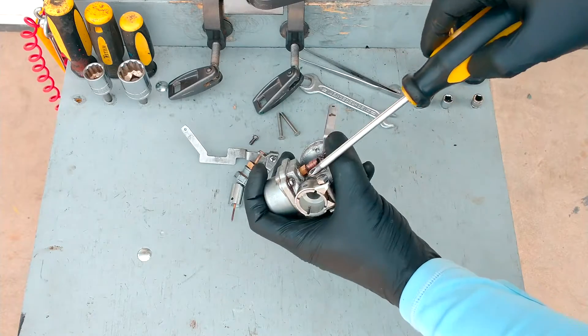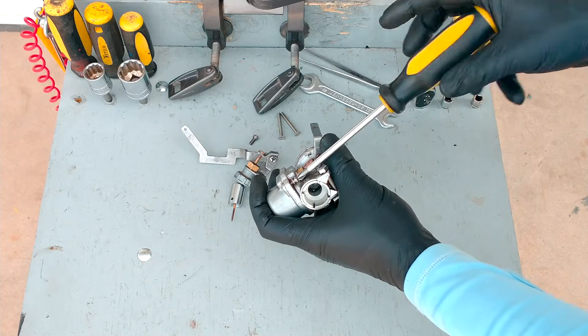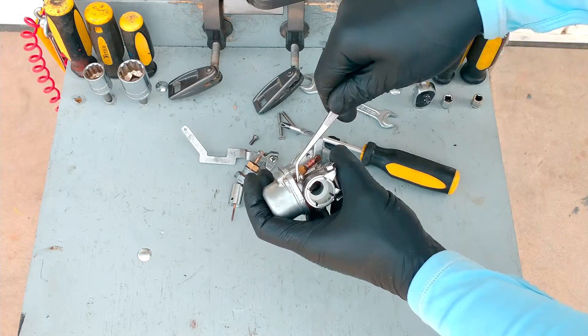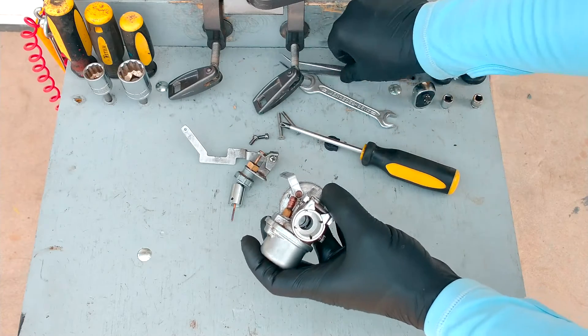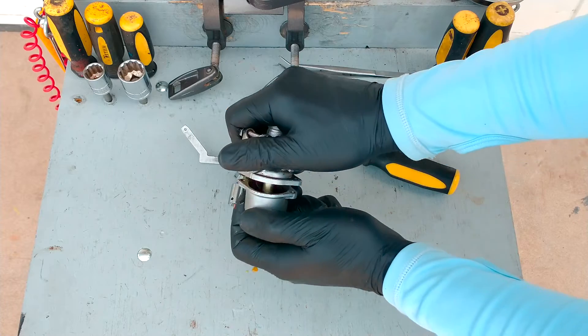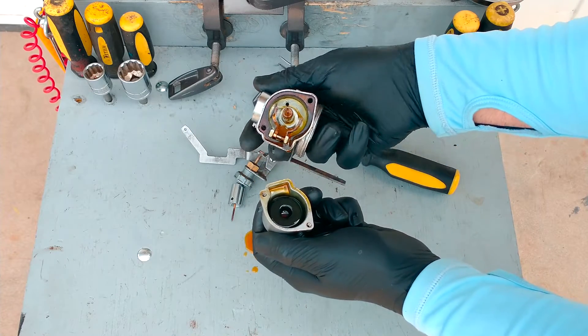Reverse is achieved by rotating the engine 180 degrees. This is actually one of the major drawbacks of this outboard motor. Another main drawback is the throttle control, which is not managed by the steering handle. Spare parts can be easily obtained from many places, facilitating maintenance.